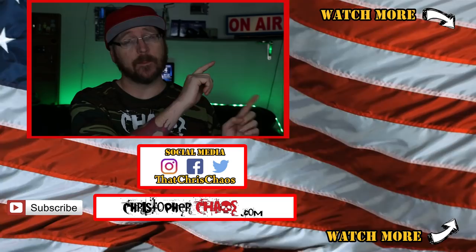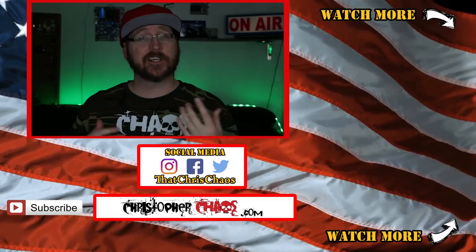If you found this video helpful, hit the thumbs up button. Check out other videos on the channel, and if you're not subscribed, hit that subscribe button. Thanks for watching — I'm Christopher Kaos, and I'll see you next time.